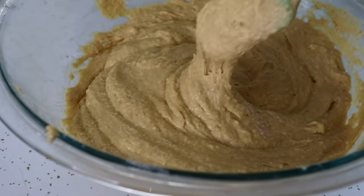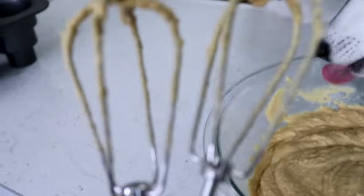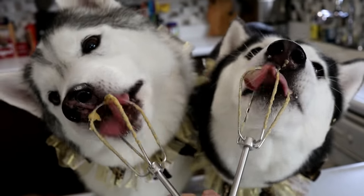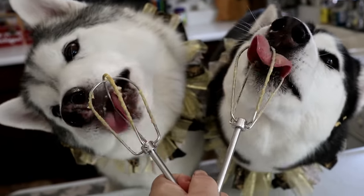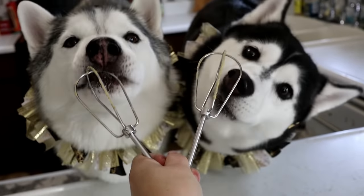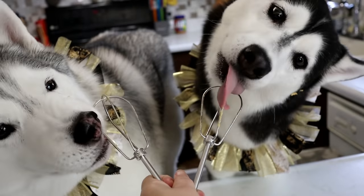When it's all mixed together, it's gonna look about like that — a little bit thicker than a standard cake batter, but trust me, it's gonna work. And now the beater — who wants to lick a beater? How did I know you both would? That is the best part about cooking, is eating all the ingredients!